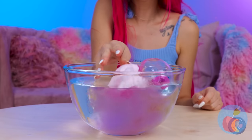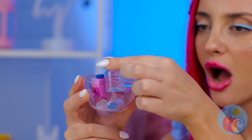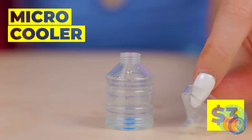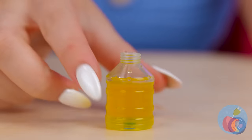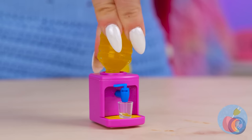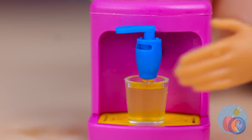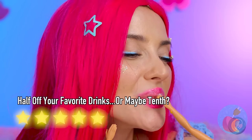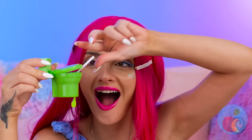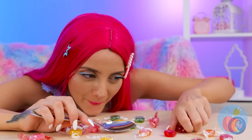Wow, look at all that cotton candy! Just add water and you win a prize! It's a micro-cooler! Fill up the tank. Put it all together and pour yourself a drink. When it comes to this girl and lollipops, she likes to go big or go home.